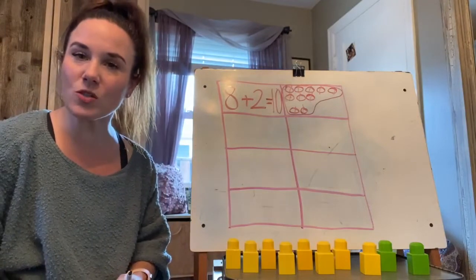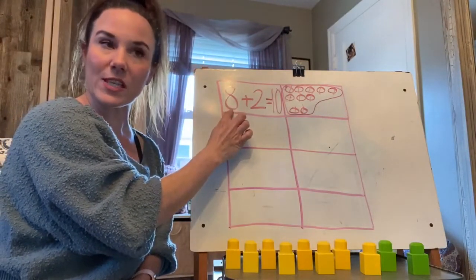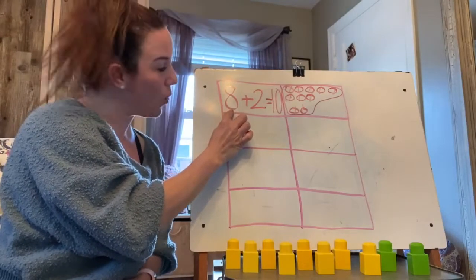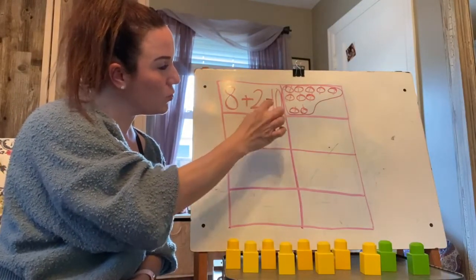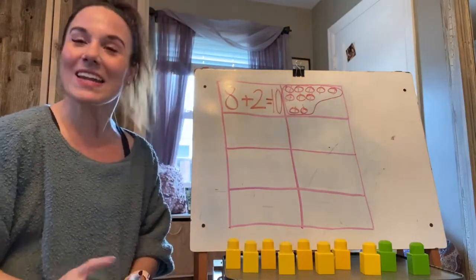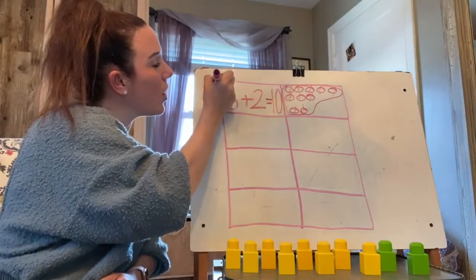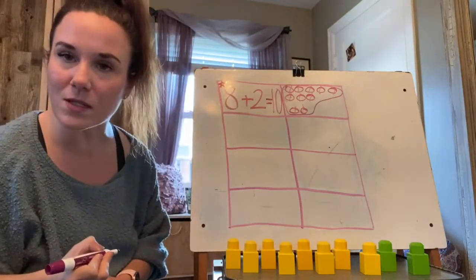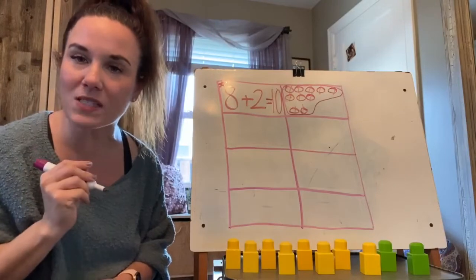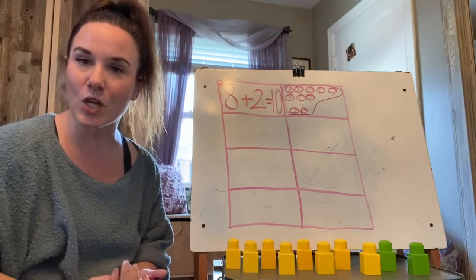Ten. Now put your pencil down. Take your finger, put it underneath number eight, and let's read this equation. Ready? Eight plus two equals ten. Now give yourself a little heart or a star up in the corner of your box, and now I want you to push pause and tell your family a story about eight plus two equaling ten.